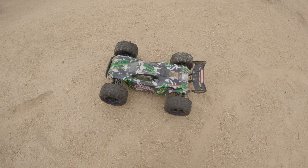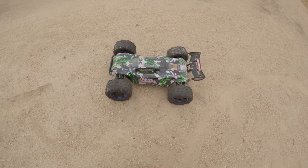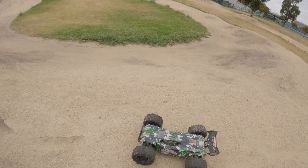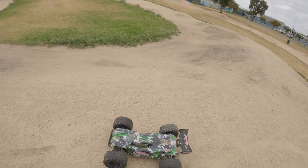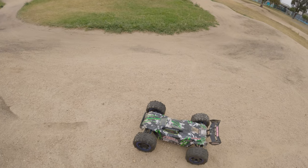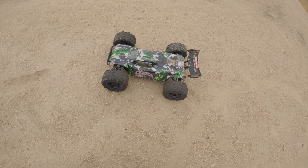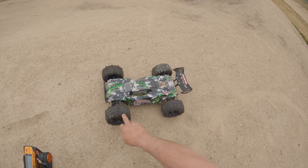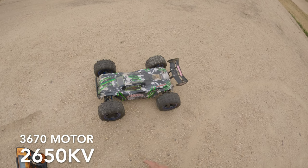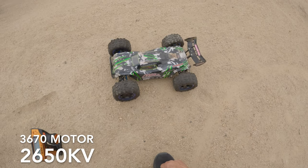G'day guys, Ang here. I've got out my VRX Cobra 110 scale here at my local BMX track which doesn't get maintained a lot, so we'll see how we go. I'll try and stick to the track rather than driving through the tall grass. Today I'm going to be running this on 4S, got a Hobbywing ESC in there and a 3660 motor - the KV I'll put up on the screen because I cannot remember what KV it is.